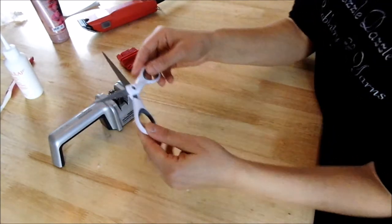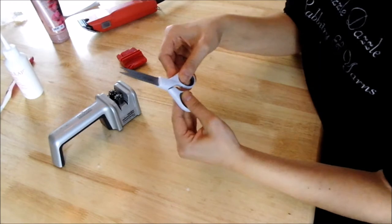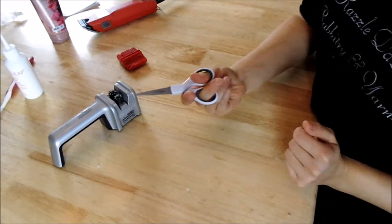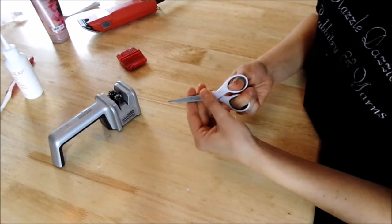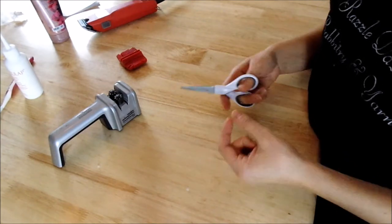Our scissors also need to be kept sharp. You can tell if your scissors are sharp enough — you should be able to place them inside where the rabbit is and they should simply snip the wool. Obviously not too big of a chunk of wool.